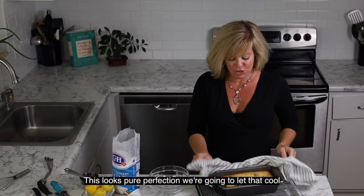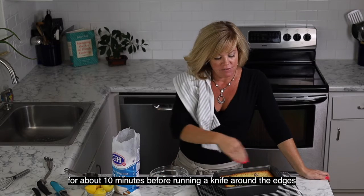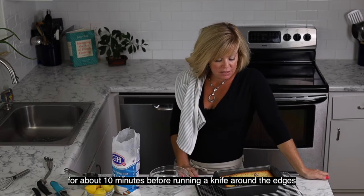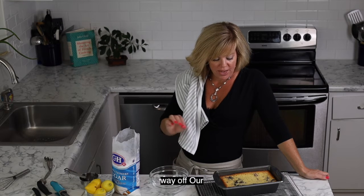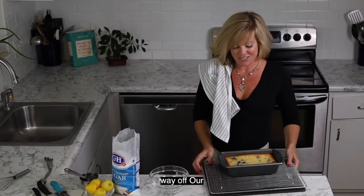This looks pure perfection. We're going to let this cool for about 10 minutes before running a knife around the edge, and while it cools all the way we're going to talk about our glaze. Let's get started.